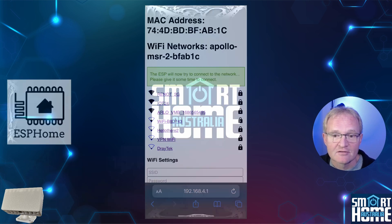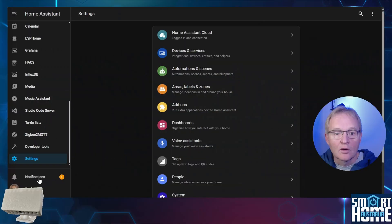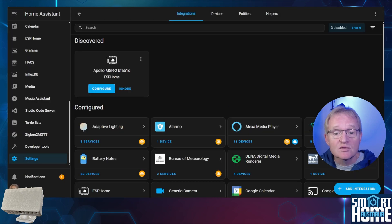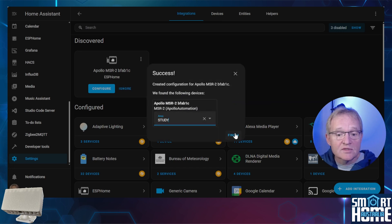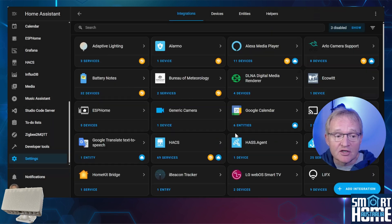In Home Assistant, you'll notice a new notification has appeared. Navigate to the notifications section and select 'Check it out' — this takes you to integrations where your new MSR2 should have been discovered. If it doesn't show up, try refreshing or restarting Home Assistant. Press configure for the MSR2, and Home Assistant will ask if you want to add the ESPHome node — press submit. Home Assistant will report success. Optionally assign your MSR2 an area and press finish. Now let's go see what entities are available.